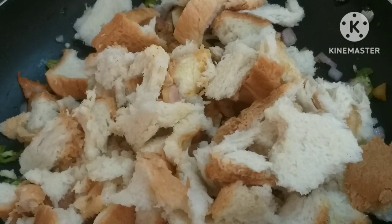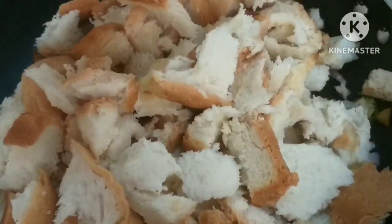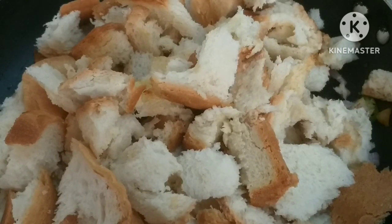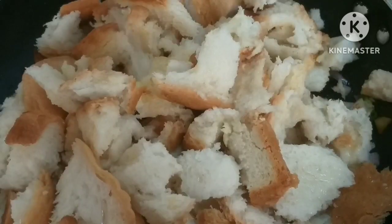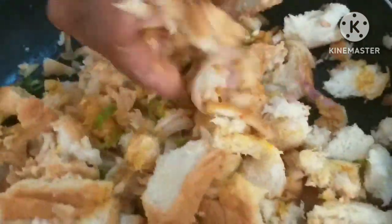Now I'm going to take out the two of the grill. I'm going to go ahead and get the grill and some more of the ingredients.